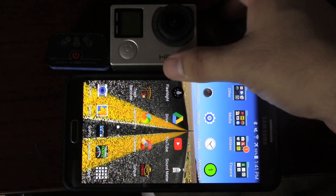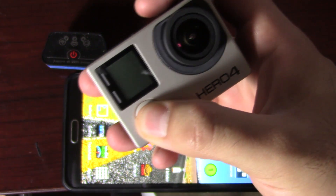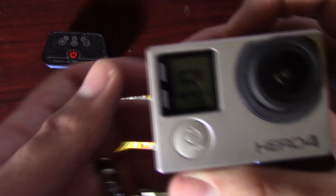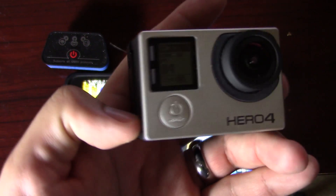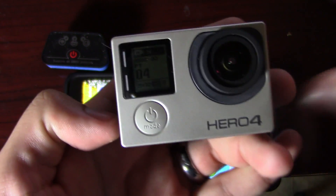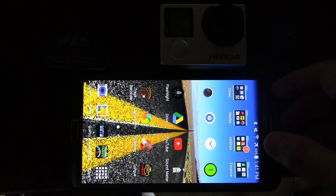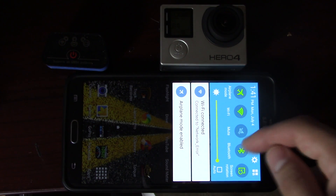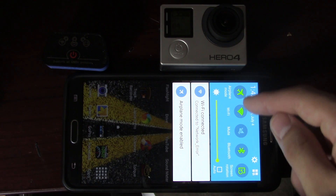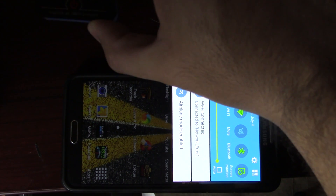First thing you're going to need is your GoPro. Turn your GoPro on. What you're going to want to do is make sure you get the Wi-Fi on. Once you've got the Wi-Fi on, go to your phone and make sure you connect. You've got your Wi-Fi on and your Bluetooth if you have a Bluetooth OBD2 reader.